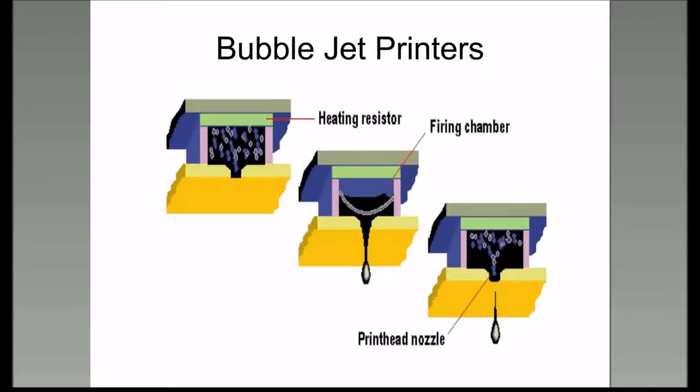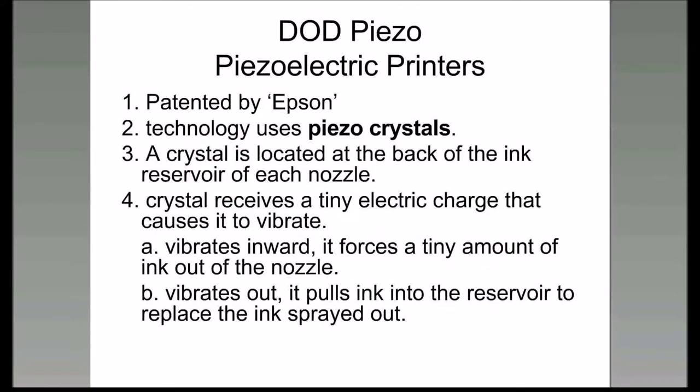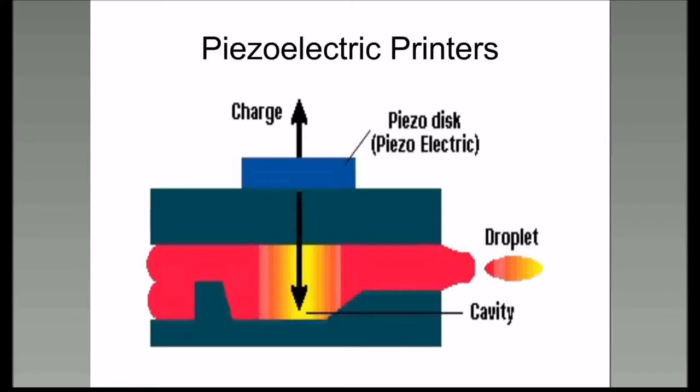And this is basically what that looks like: a heating resistor, a firing chamber, the printhead nozzle. The piezoelectric printers use the same kind of technology—Epson came up with this one. The crystal vibrates inward and a small amount of ink is squirted out through the nozzle head and onto the paper.